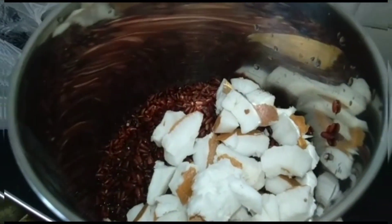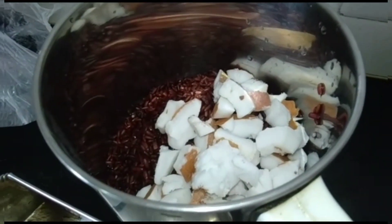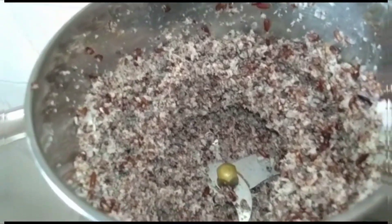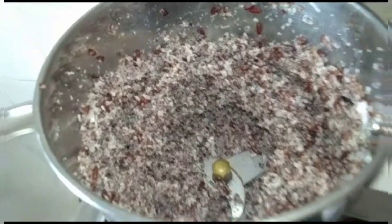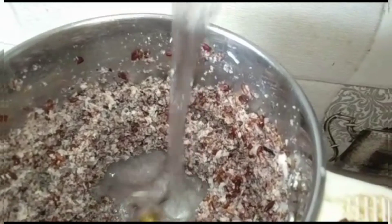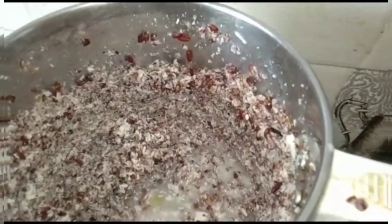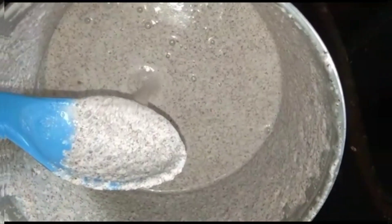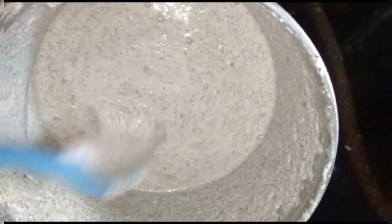We have a dough to add a little dough. We have a lot of dough to add in a little bit. We will add dough to the dough. Let's mix it in the bowl.